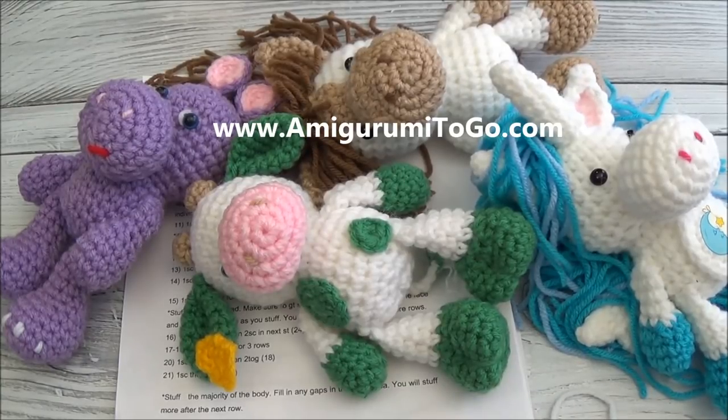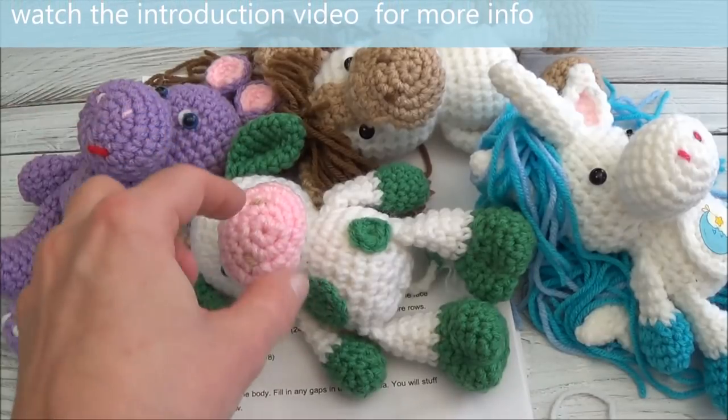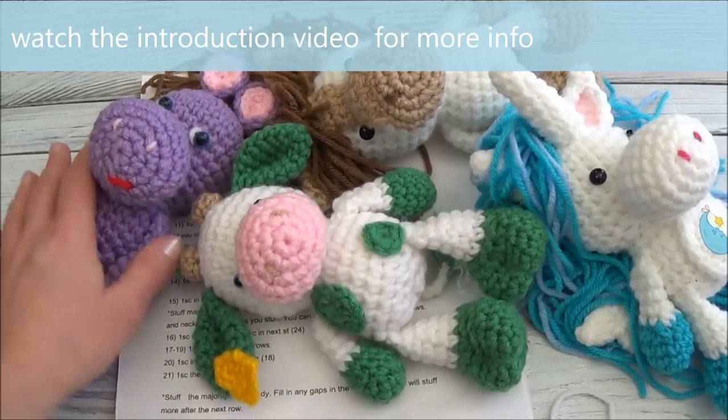Hi guys, welcome back. This is part one of the original Little Bigfoot series. If you missed the introduction, it's going to give you all the details about how to make these guys and where you're going to get the patterns for each of them. This is just a small sample of what's available in this entire series.